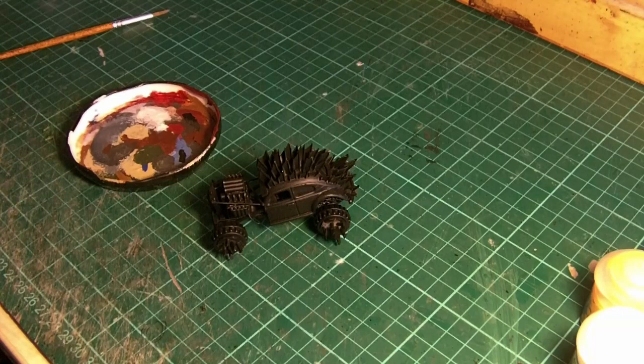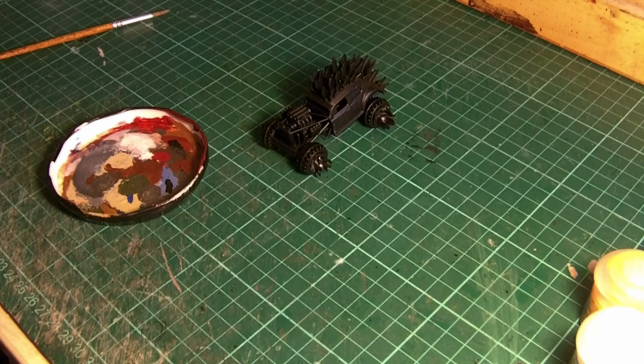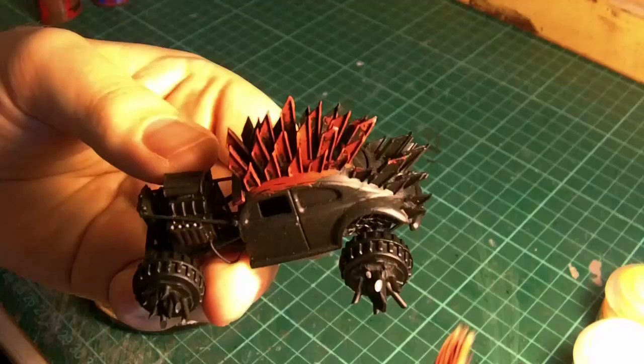Jumping straight into this, we're going to be mixing a red and brown base coat. This is going to be quite a dark neutral colour and really form the body of the rust on this car. As you can see going on already, that's picking out details that we put into the model when it came to building it.